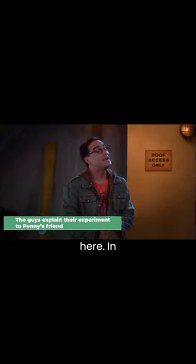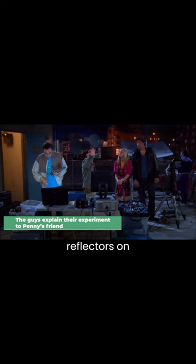Explain what we're doing here. In 1969, the astronauts on Apollo 11 positioned reflectors on the surface of the moon, and we're gonna shoot a laser off one of them and let the light bounce back into this photomultiplier.